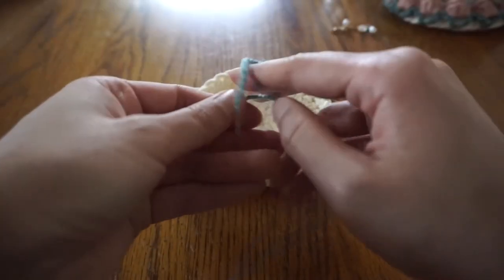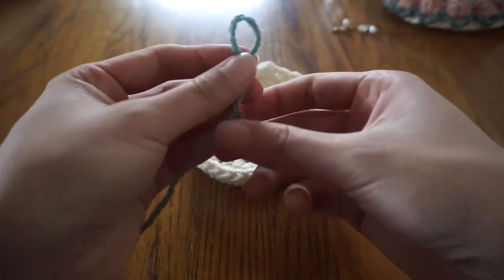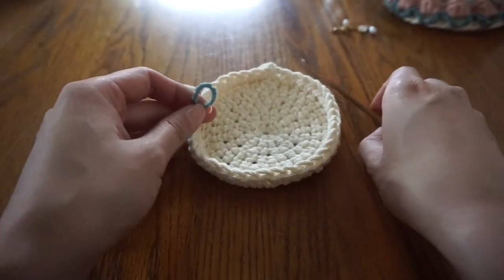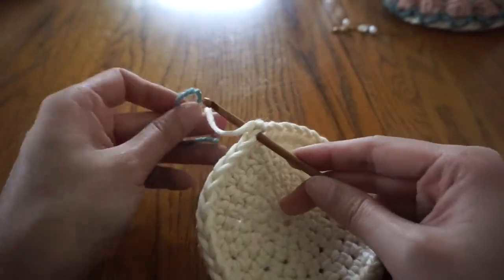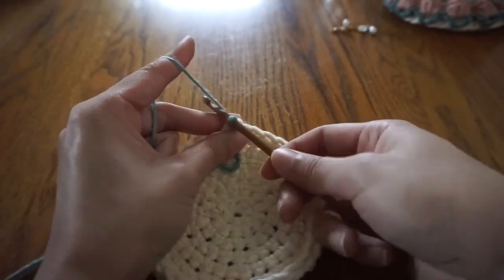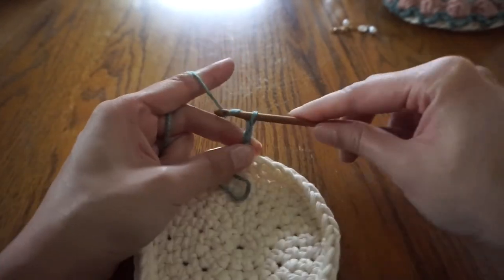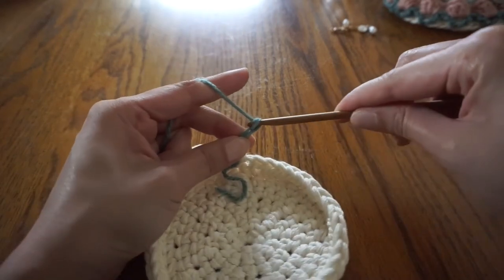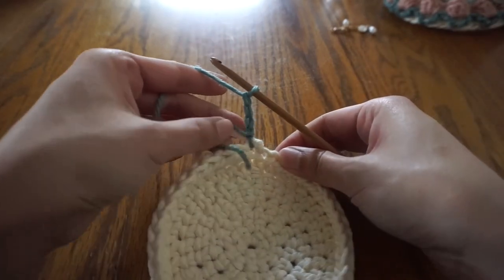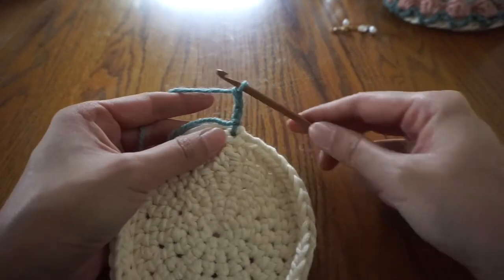Now we will be adding the leaves. Take your green yarn and attach it to the tray in one of the half double crochets. Here I'm making a slip knot, pulling it through, then chaining one to secure it on. Then chain three more so you have a chain of four. Now make a double crochet in that same stitch. This is your first V-stitch.